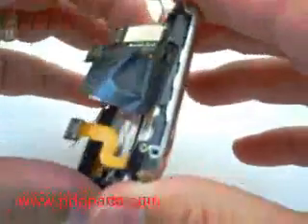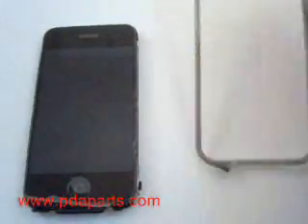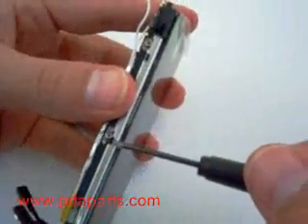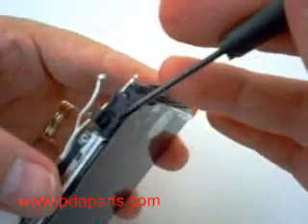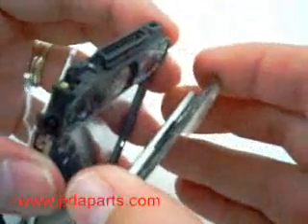You are now going to remove the metal frame from the front. There are three tiny clips on each side that are holding the LCD in place. Once you remove the first side, come back over to the second and you will be able to remove the LCD and the digitizer together in one piece.